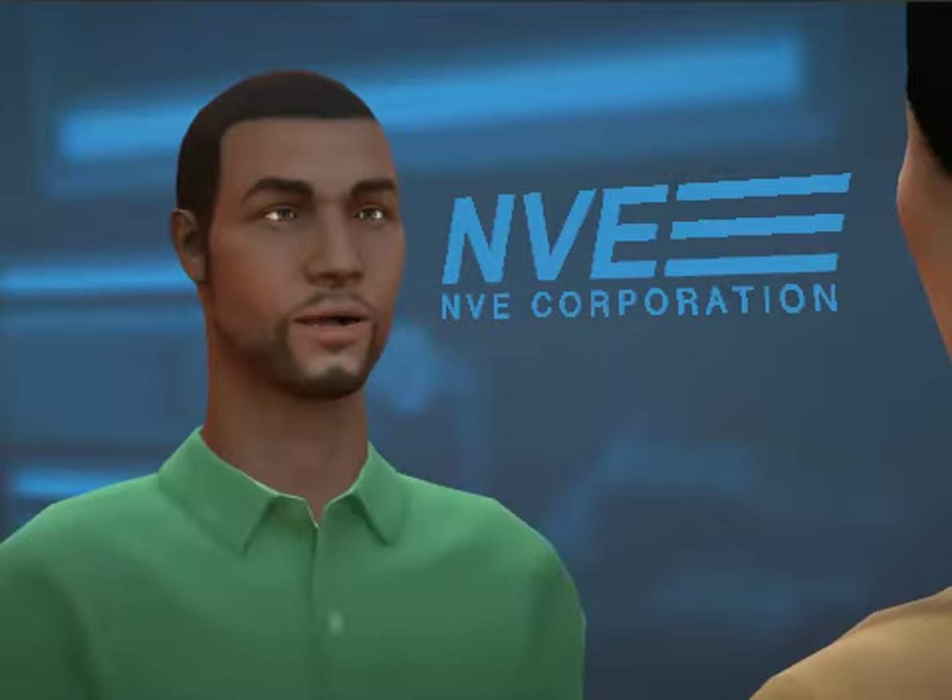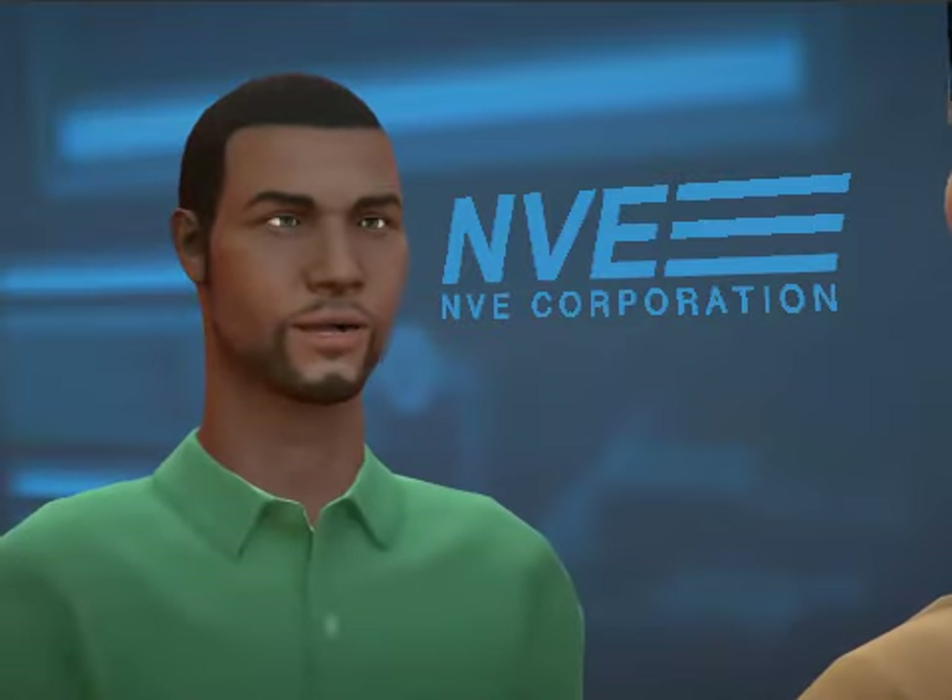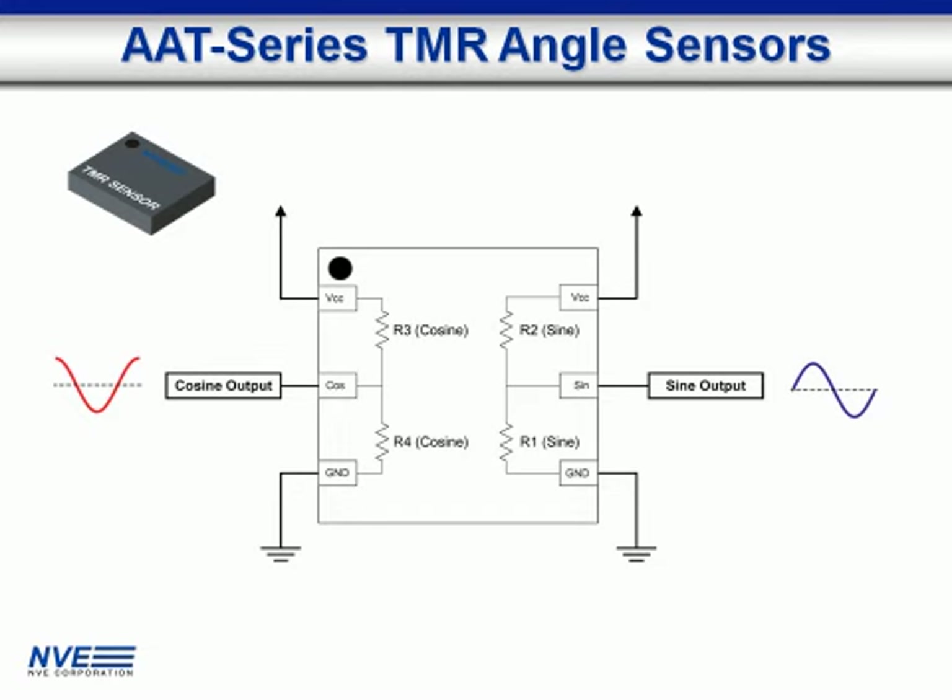We're talking about angle sensors and water meter applications using NVE's unique AAT-series TMR sensors. With me is Jamie in the NVE application center.